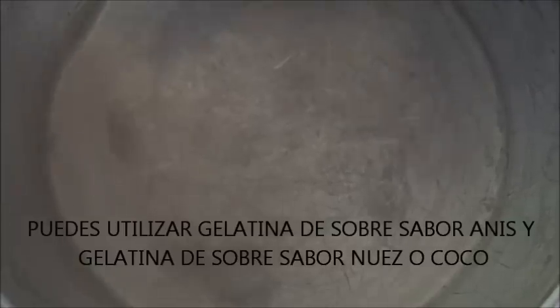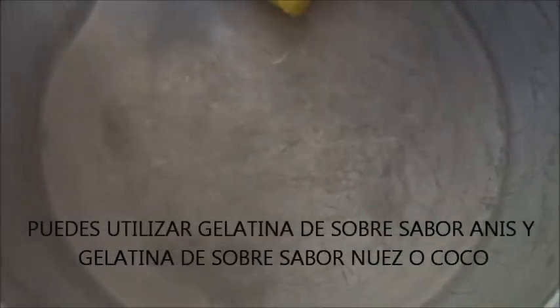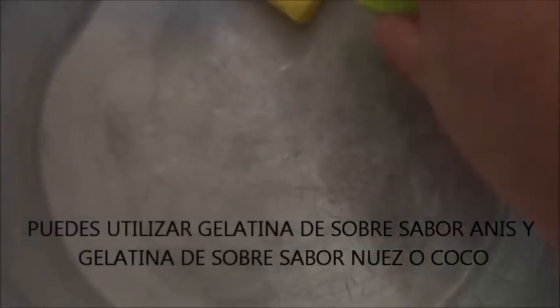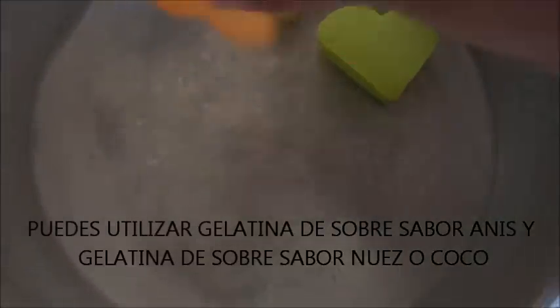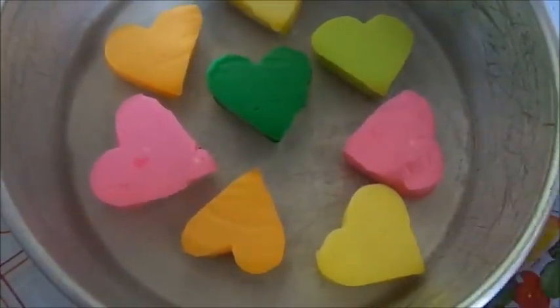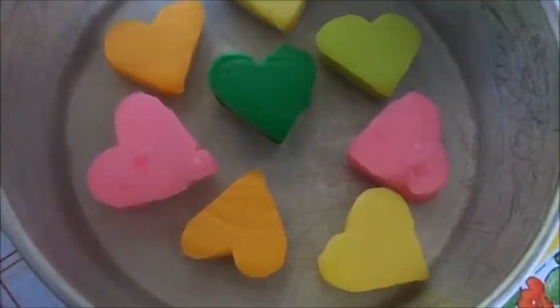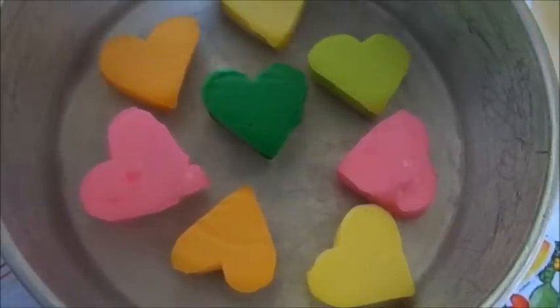Ya saqué mi gelatina del refrigerador, está semi cuajada y ahora vamos a ir colocando algunos de los corazones que ya teníamos recortados. Ahora vamos a poner un poco de nuestra gelatina transparente, solo para que se peguen nuestros corazones.